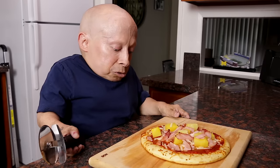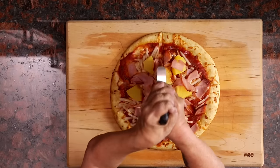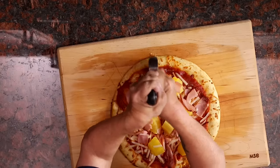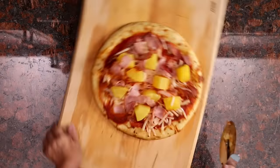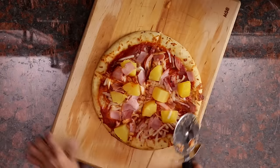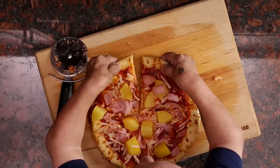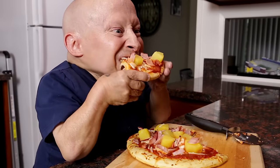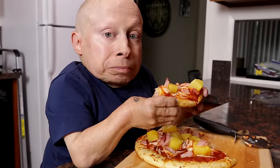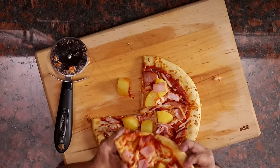Ham's getting a little hammy. Pineapple's getting a little piney. Cheese is getting cheesy. Sauce is saucy. Pizza's out of the oven. It looks like it's done. Smells done. I'm making a mess. Bad boy's sliding on me. Let's go ahead and try a piece. Mmm. I need to get a bite with pineapple. Good.